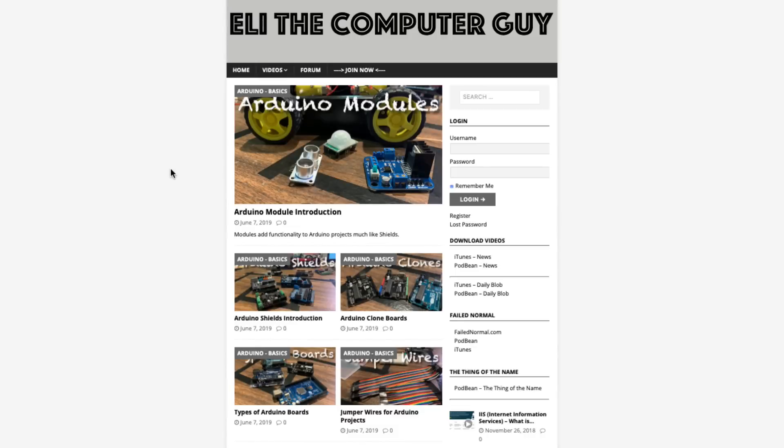If you're looking for the rest of the videos in this series, please go to EliTheComputerGuy.com to see my full catalog of videos.